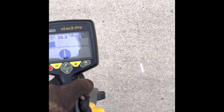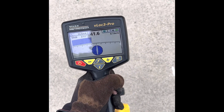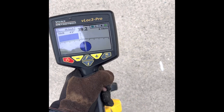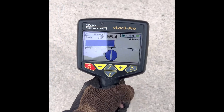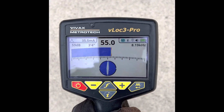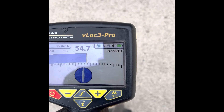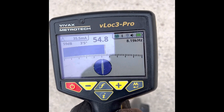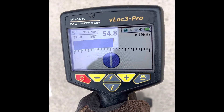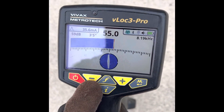So you locate the pipe — in this case I'm hooked up to a gas line. My peak reading is right here, so I'm going to put the locator on the ground. It's very important that you put the locator on the ground. The reason it's called the 70% rule is because whatever your signal strength number is, you're going to move the locator to the left until you get 70% of that number, and to the right until you get 70% of that number.